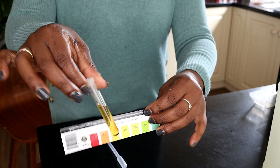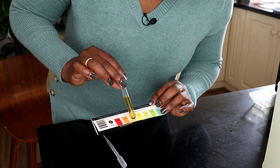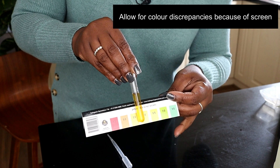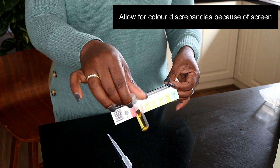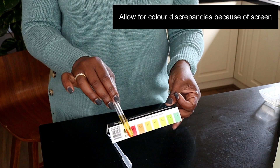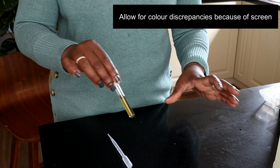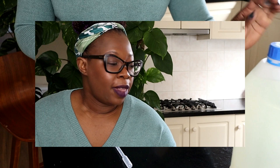Now I'll test the pH. I get some nutrient solution into the test tube, fill it about halfway, then add two or three drops of pH indicator and mix it. I then hold it up against the pH color chart — it looks like it's just about 6, which is where I want it. If it were too red, too orange, or too green I would use pH up or pH down, add a drop, recheck, and make sure it's at the right level before using the solution on my plants.